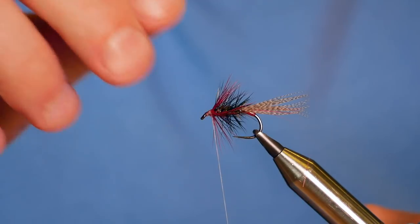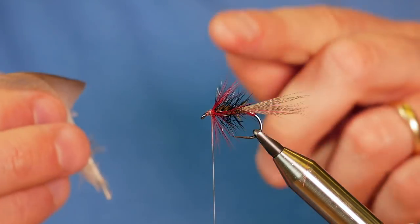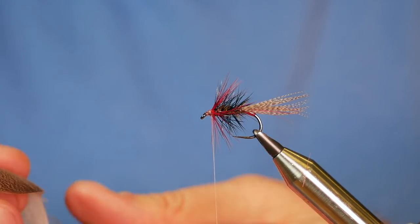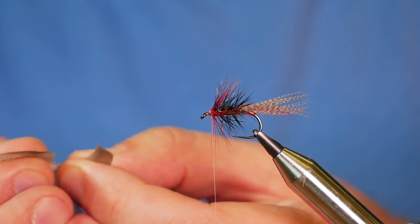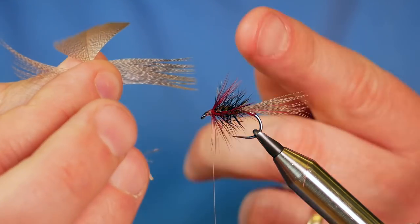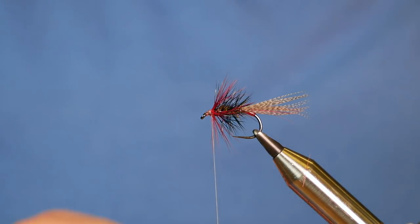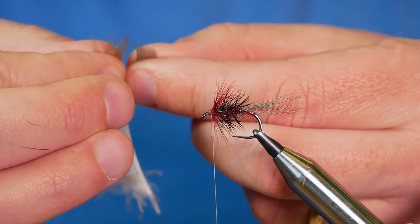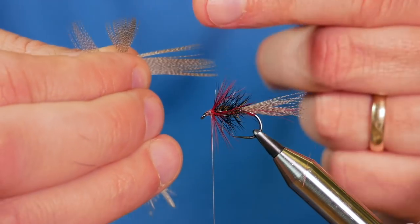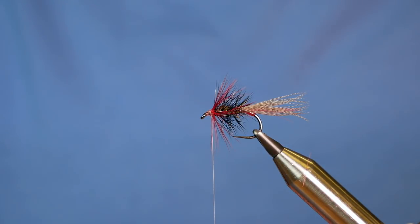Before I move on to the next stage, plenty of wax on the thread. Now there are a couple of ways you can do your cloaking. The more experienced tyers would suggest leaving it exactly as it is in the vise. I'm going to take off two slips of bronze mallard — about just over a centimetre. Separate it out, try and make sure all the tips are in a line, then rip it away. I'll put that down face down, then grab about the same again — about a centimetre's worth — pulling out the fibres at a 90-degree angle, then pull it away. Once I've done that, what I like to do is put the two wrong sides together.